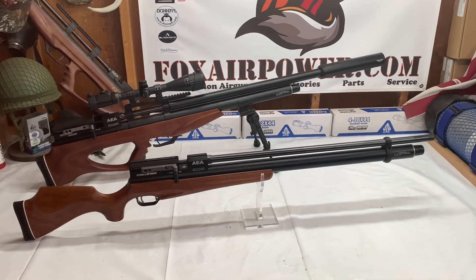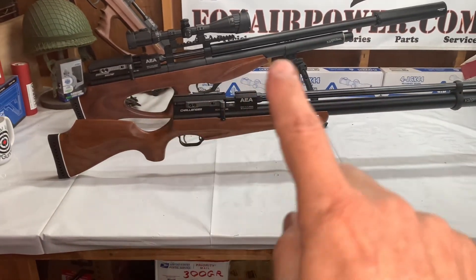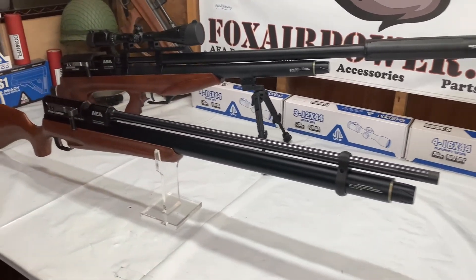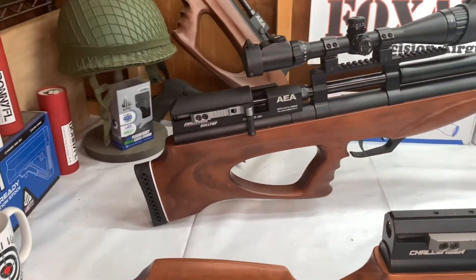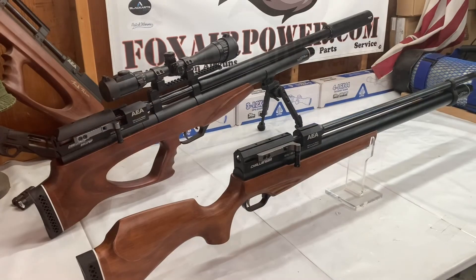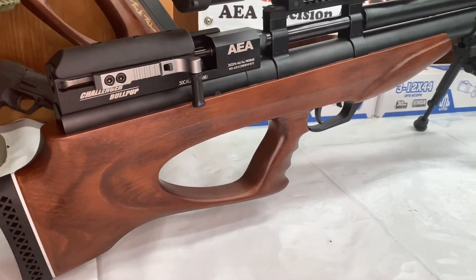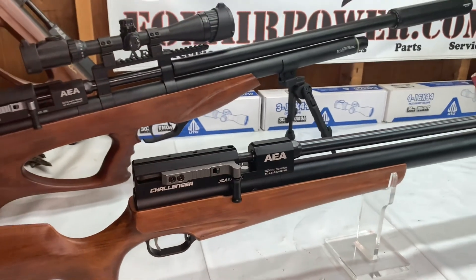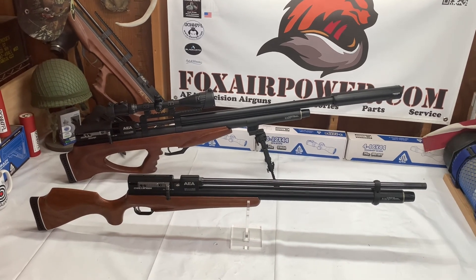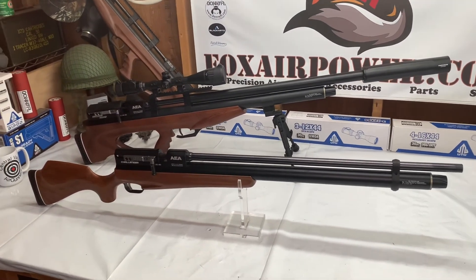There you go — some high-performance air guns right there. They're twins; they just have different length stocks, same barrel, same power rating, everything. Super nice air guns. I had a blast with the bullpup — every time I pulled that trigger I smiled. Everything I showed you today we do have in stock at foxairpower.com, so check it out. This is Terry with Central Valley Air Gunners and foxairpower.com. Thank you for watching, and I will see you next time.